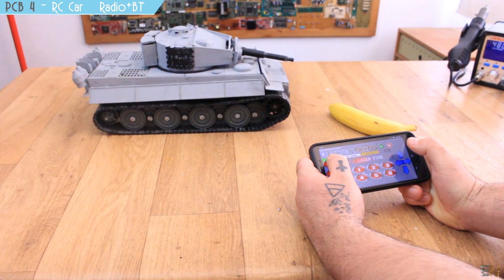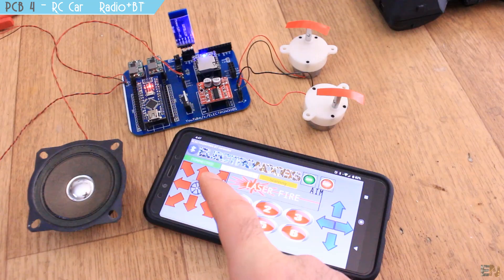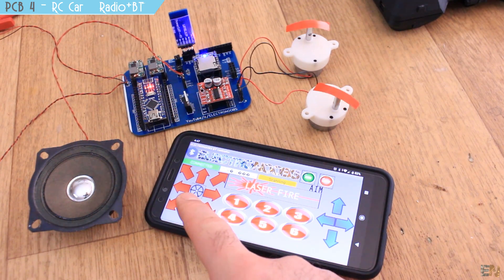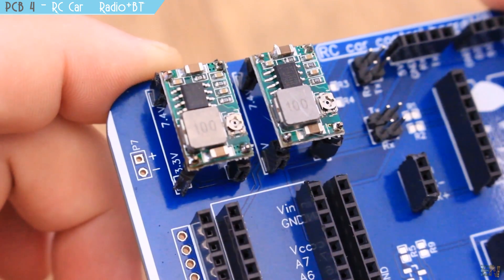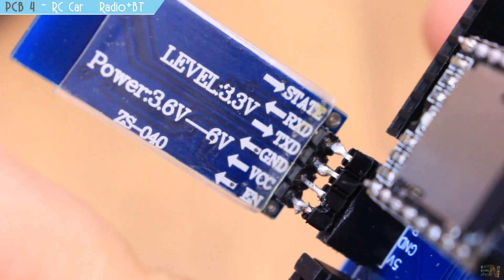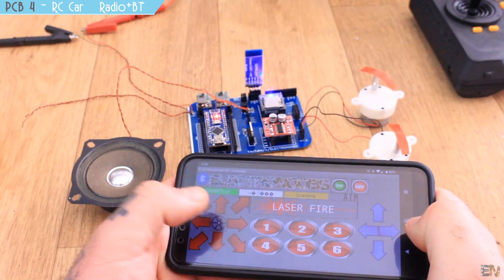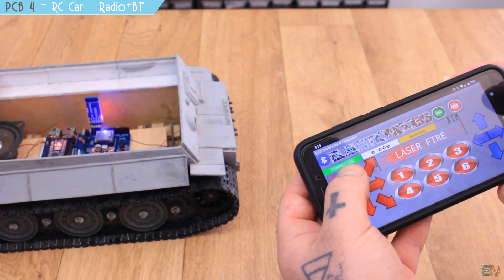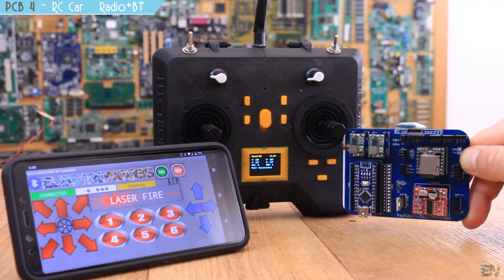The board also has a DF player so we can play MP3 sounds with Arduino — great for cannon sounds or engine sounds for the tank. It has regulators for 3.3V and 5V, three outputs for servo motors or ESCs, and a Bluetooth module. Using the app I designed, you can also control this RC car PCB via Bluetooth. The full video with schematic, Gerber files, and code is linked below.